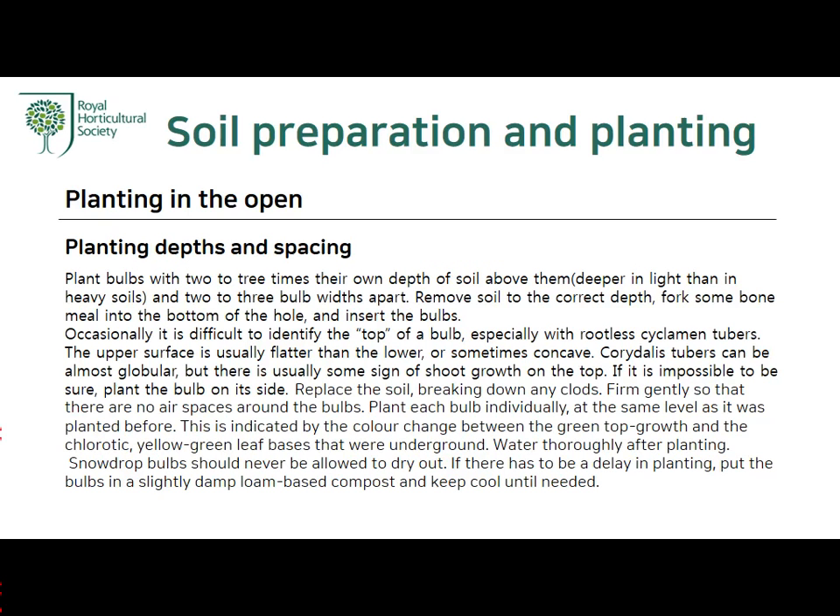Planting depths and spacing: Plant bulbs with two to three times their own depth of soil above them — deeper in light soils than in heavy soils — and two to three bulb-widths apart. Remove soil to the correct depth, fork some bone meal into the bottom of the hole, and insert the bulbs. Occasionally it is difficult to identify the top of a bulb, especially with rootless cyclamen tubers.